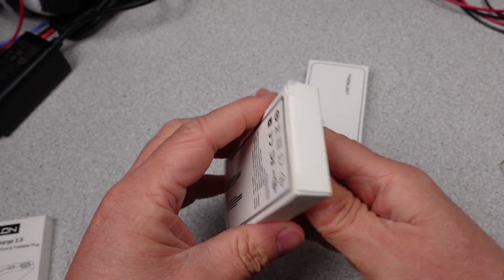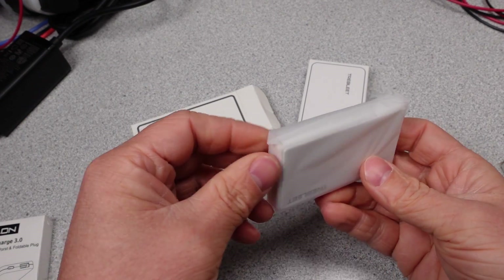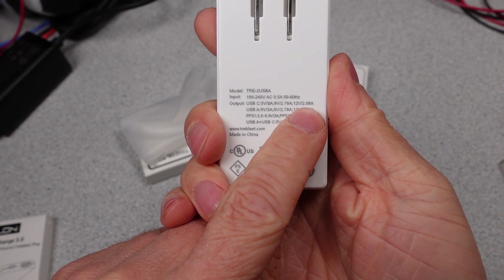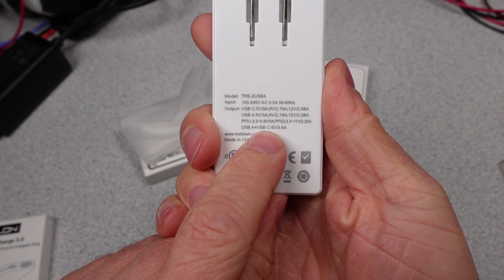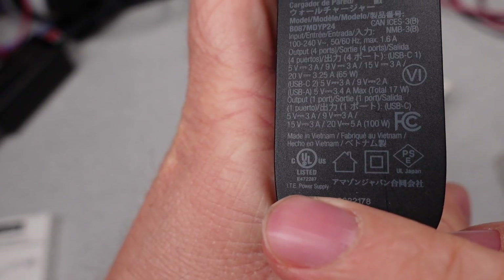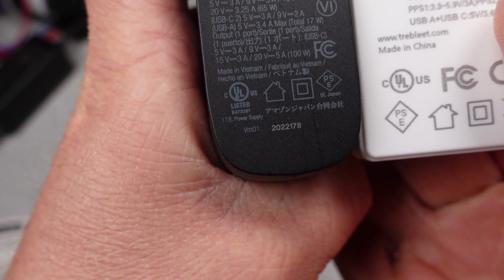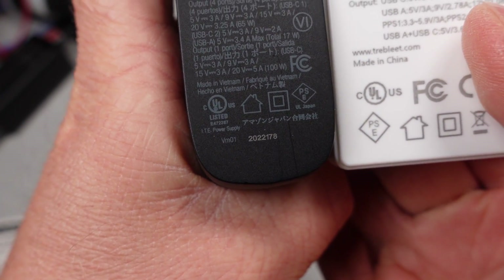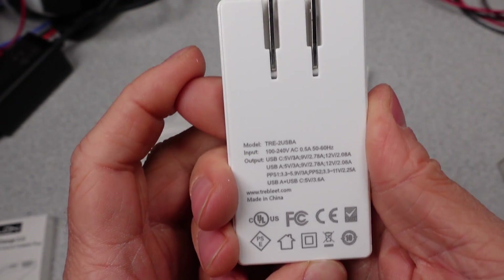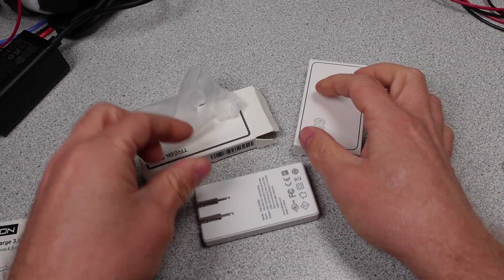The Trebleet Ultra Thin 25W USB-C PD Super Fast Charger with model TRE-2 USB-A is up next. Very compact and simple packaging. The adapter has a USB-C port and a USB-A port. It has a UL logo, but I couldn't find any safety listing online — the logo isn't quite the right shape, so this is likely fake. For modes of operation, the adapter has 5, 9, and 12V fixed USB Power Delivery modes on the USB-C port, plus a programmable power supply mode of up to 11V.